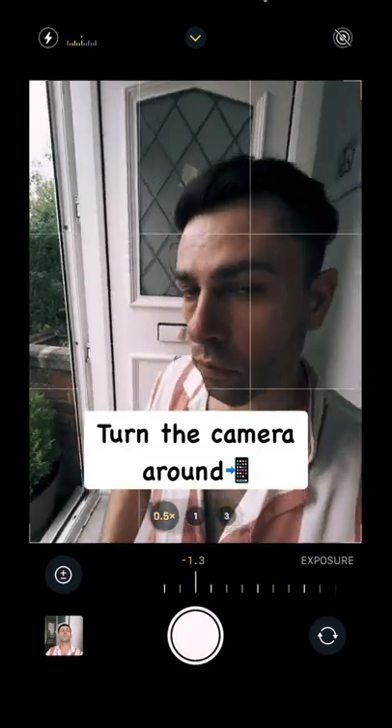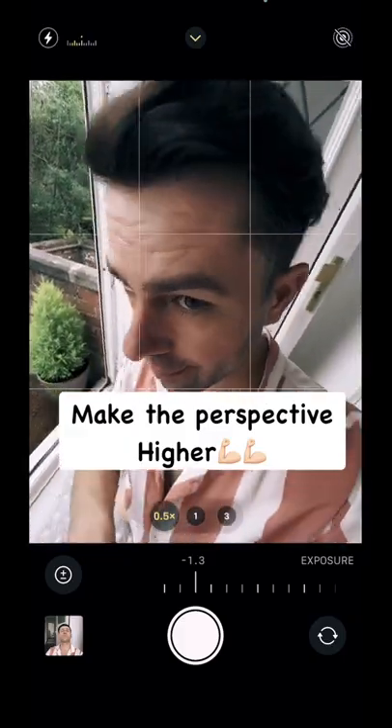Try to get a good higher perspective, and here are the results. Follow for more.